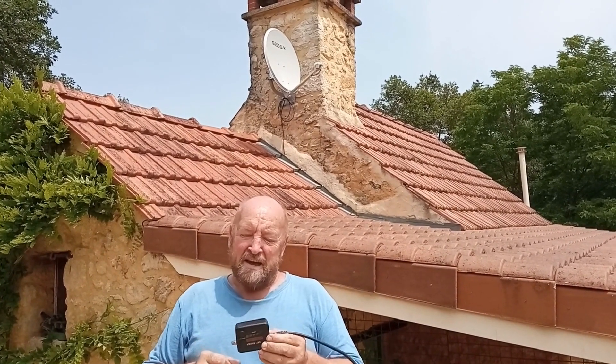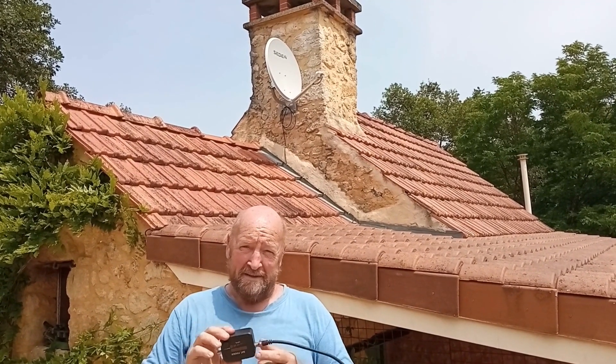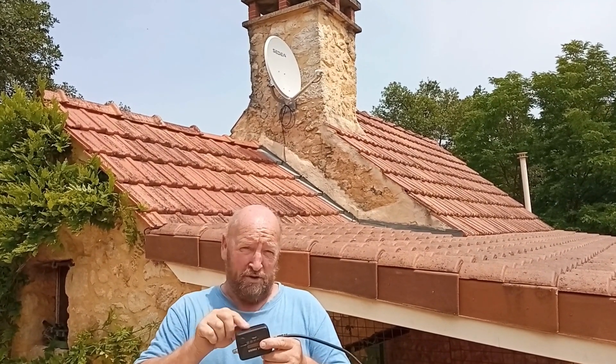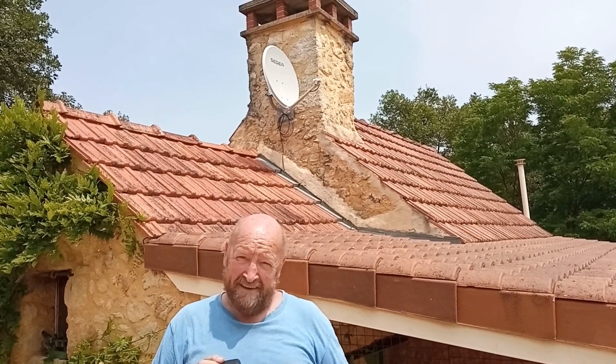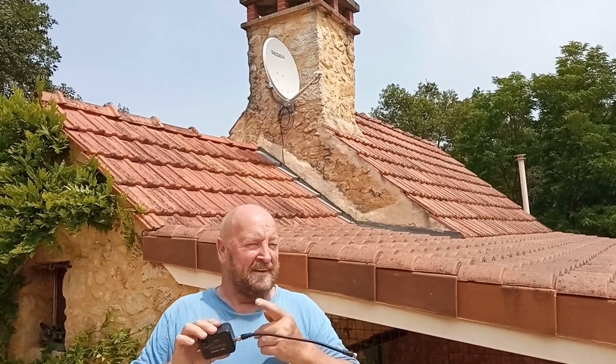Then this guy arrived with his little box — Matt, the Mad Sat Man. He came up the ladder and in two minutes he'd pinpointed the satellite. It took me two mornings to try and get it. So if you're in doubt, phone Matt the Sat Man — he'll come and set your satellite dish up. It's brilliant. We've got Sky, TDA, everything — no problem now. He's also checked my other dish for the main house.